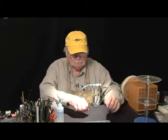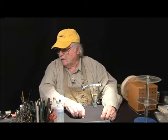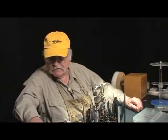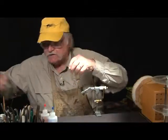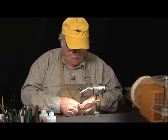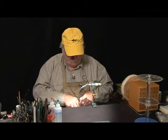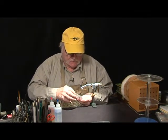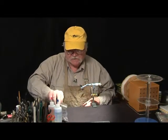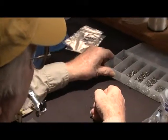We'll start with a number one long shank hook — this one is actually a number two but it will work just as well. You'll notice I've got all my hooks segregated by size, make, and number in this hook box. It sure makes your tying a lot easier.